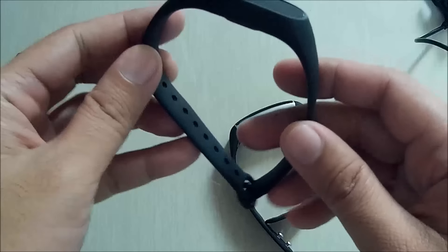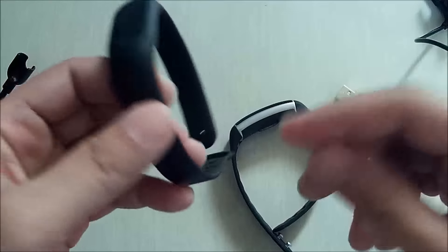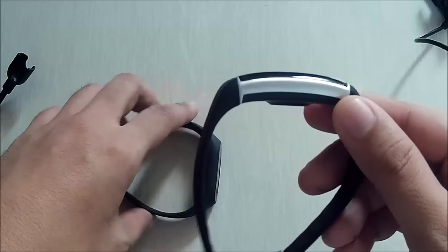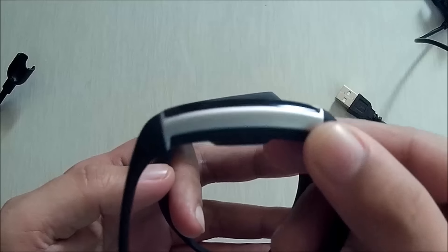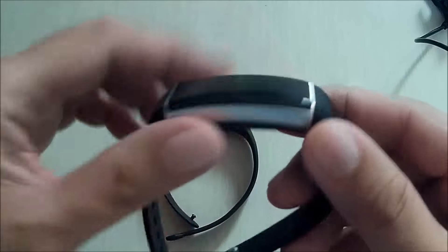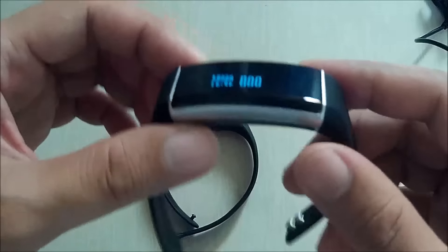When it comes to design, the Z Band is pretty much better. I love the design and the accent. It has an aluminum alloy body that looks premium and nice.